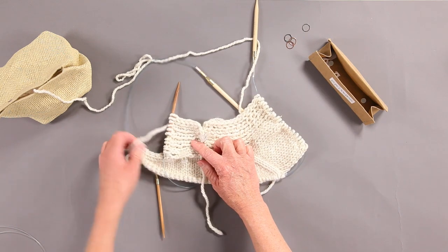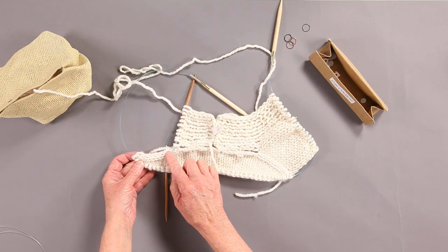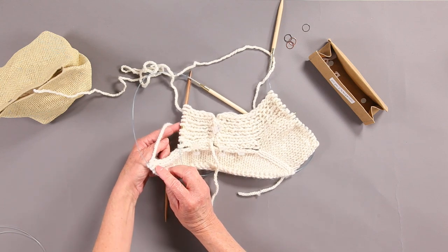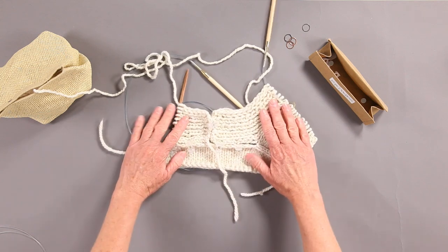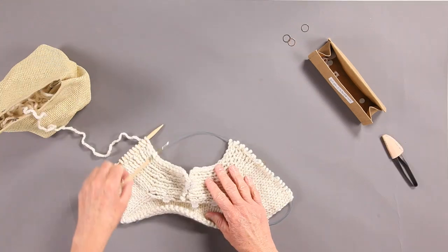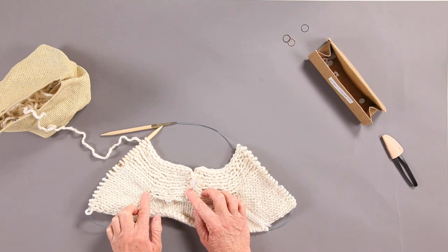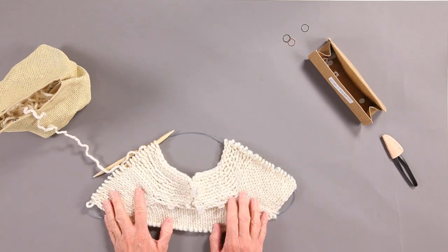The next step is to pick up the stitches on the left shoulder and then integrate the stitches for the collar, working back and forth to integrate those stitches together. Here it is — finished the little left tab, integrated it into the left shoulder and front. This gives you a visual of what it's going to look like — there's your neckline edge and shoulders.